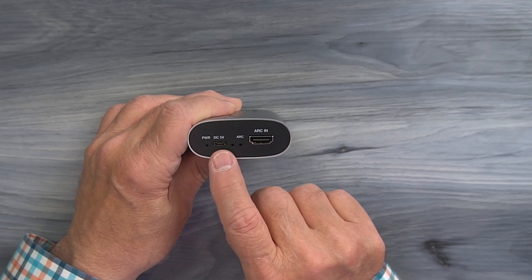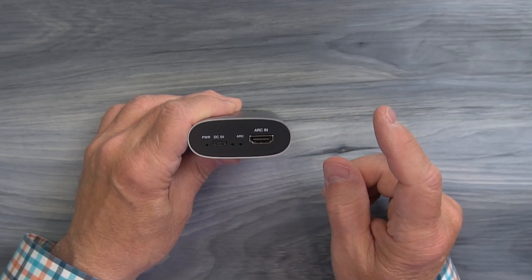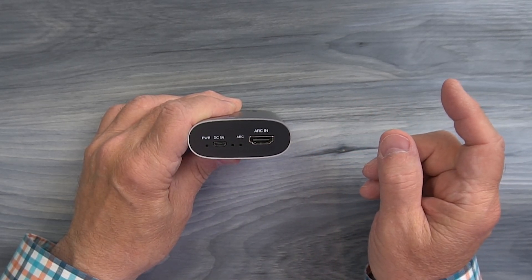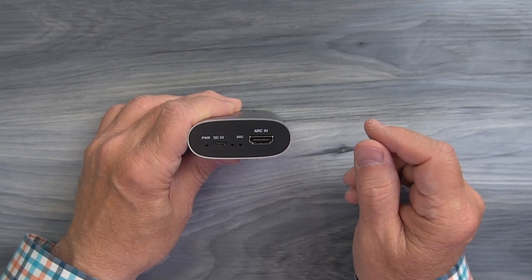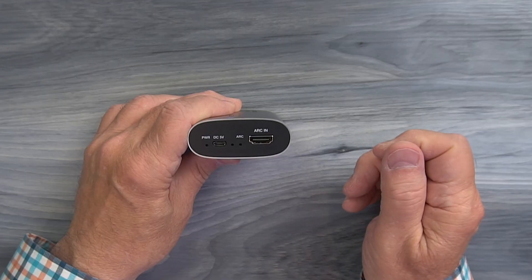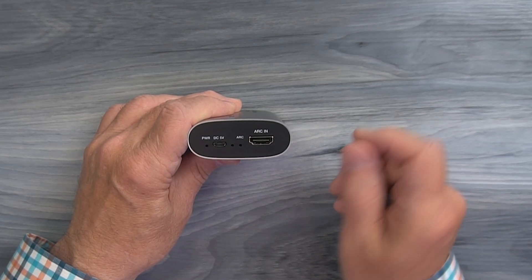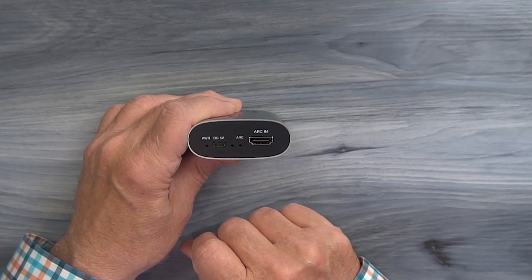To the right of that is a micro USB port labeled DC 5 volts and that's used with the included power cable that has a USB-A connection on one end and a micro USB connection on the other end. You can use that cable with any standard wall charger or you can plug the USB-A end into an open USB-A port on your media equipment and the micro USB end plugs in right there.